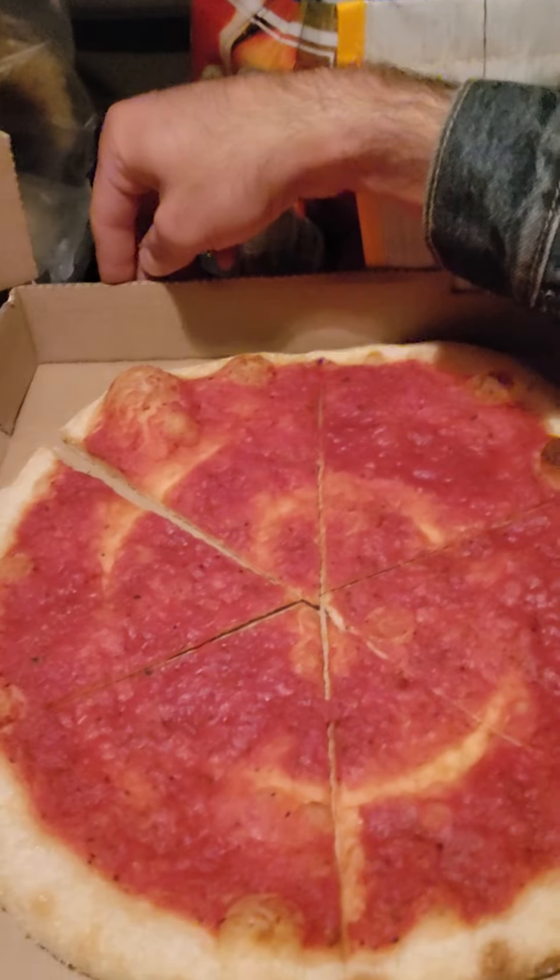Vegan pizza review time — Big G's Pizza in Chicago. That's what she looks like, some nice bubbles here. I had to walk down the street so it's a little cool, not real hot, but should still be good.